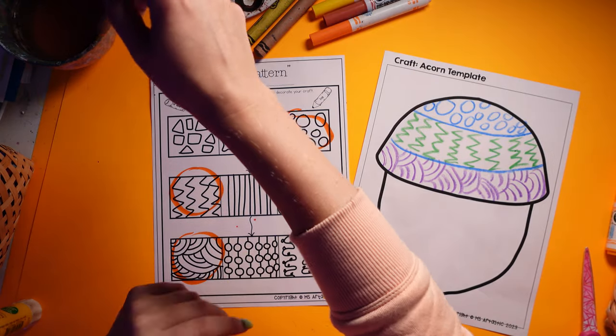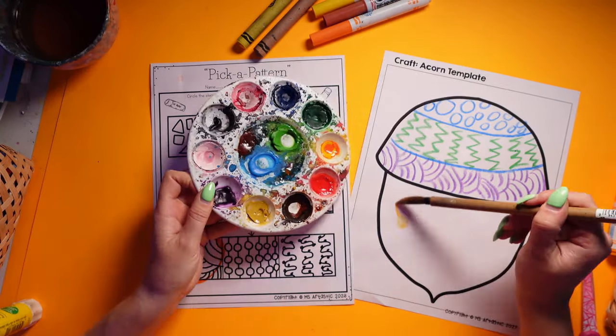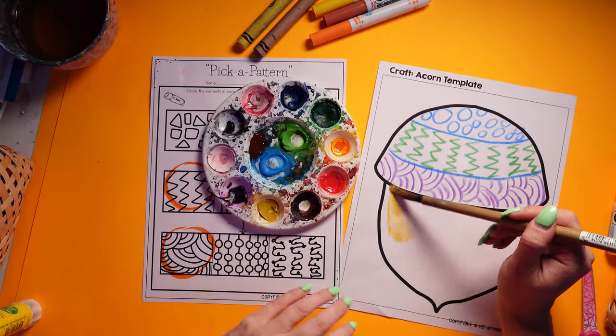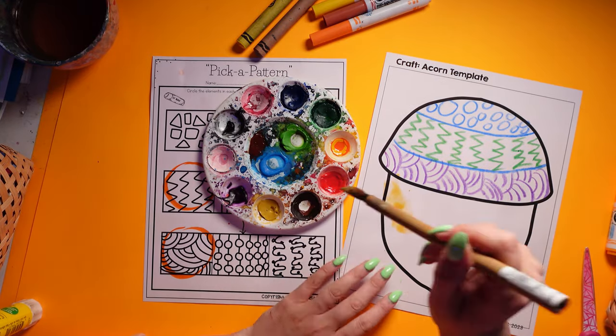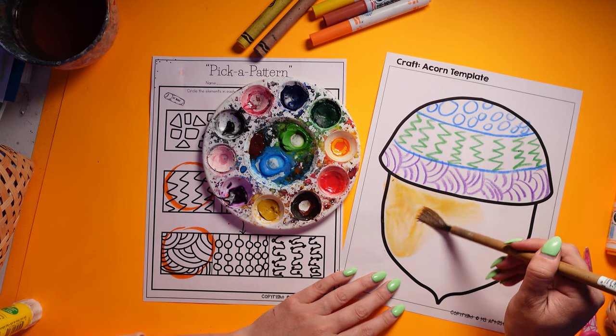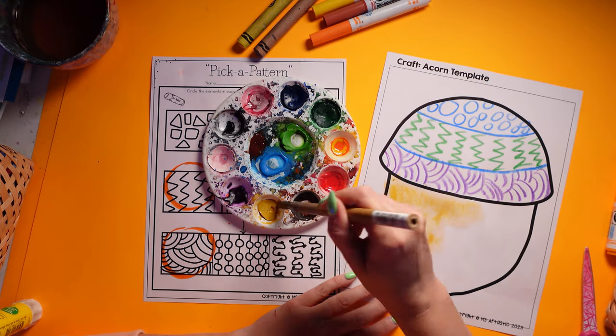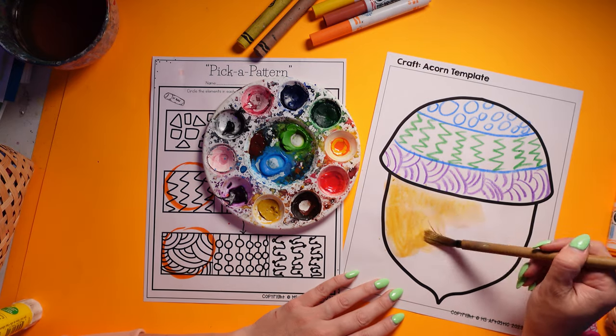I'm going to add a little bit of paint to mine and then let it dry. I've used some unconventional colors on my acorn, but I just wanted to have some fun with it and let you see the possibilities.